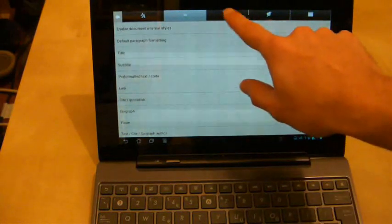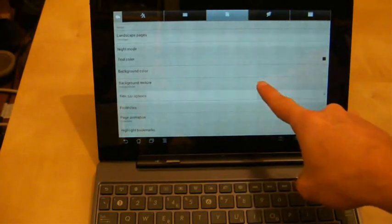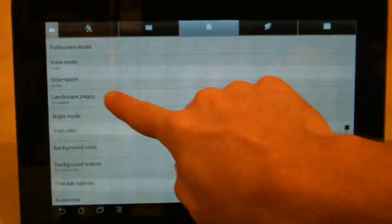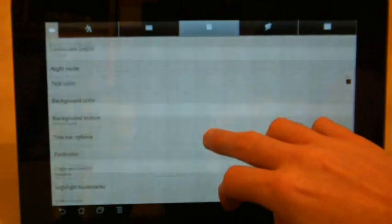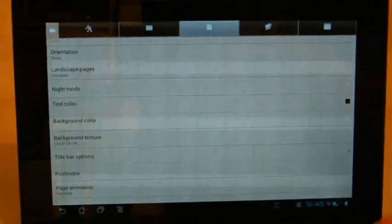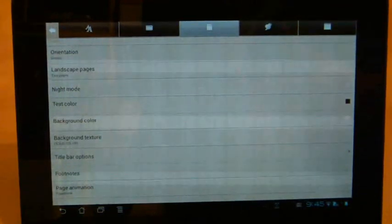The one thing that I had to spend a particular amount of time on is changing the actual screen mode in terms of its text colour, background colour, background texture and so on. Some options are fairly self-explanatory, such as the landscape pages, putting it from one page to two pages and orientation. But some of the options further down, such as getting the right background colour, are trickier because it doesn't have a sepia tone setting automatically — you've got to set the background yourself to a more comfortable reading display rather than just a white background.